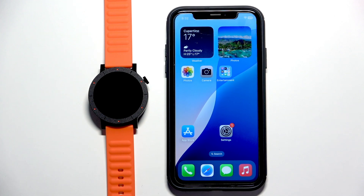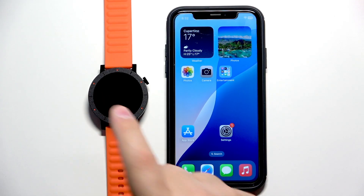Welcome! In front of me I have CMF Watch 3 Pro and I'm going to show you how to pair this watch with the iPhone.